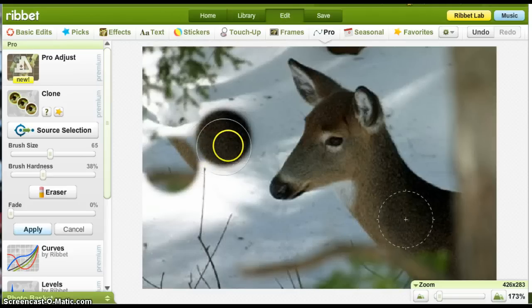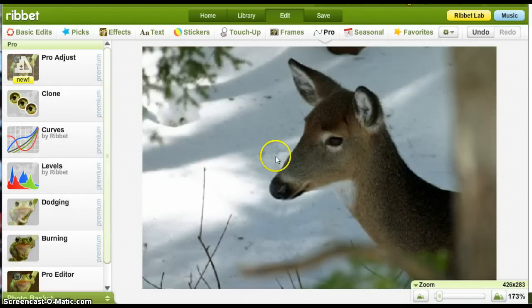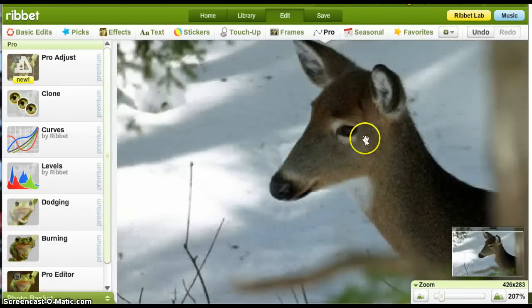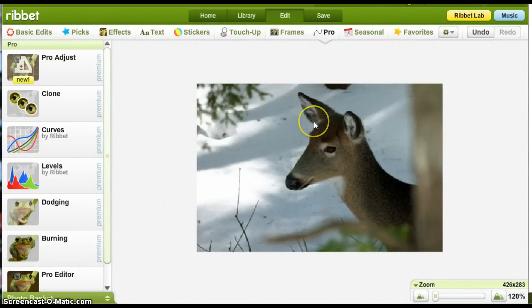Sometimes I use a really sharp edge and sometimes I use a blurry one. When you do a blurry edge, it can tend to run into other things — the blur can run into that. Whereas if you do a sharp edge, you don't blur into the deer. So it's just a matter of what the needs are at the time as to where you put the brush hardness.